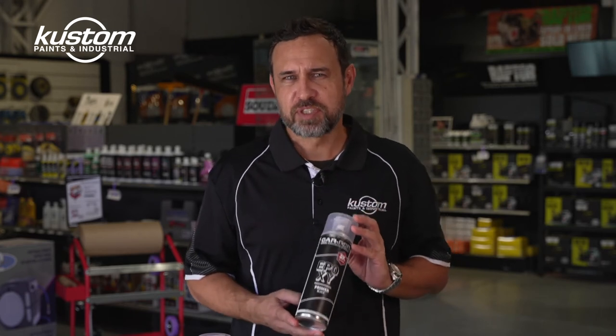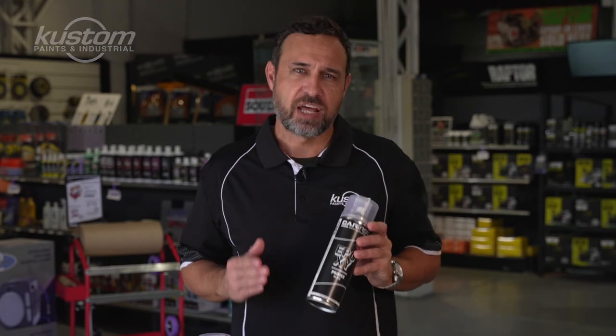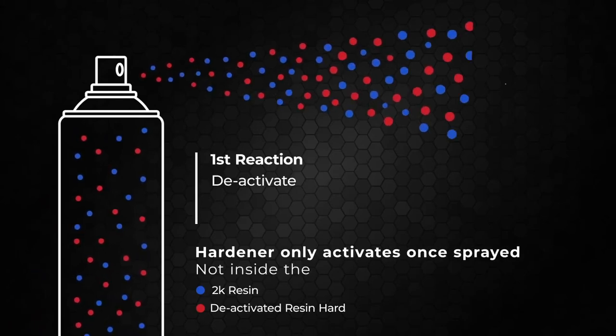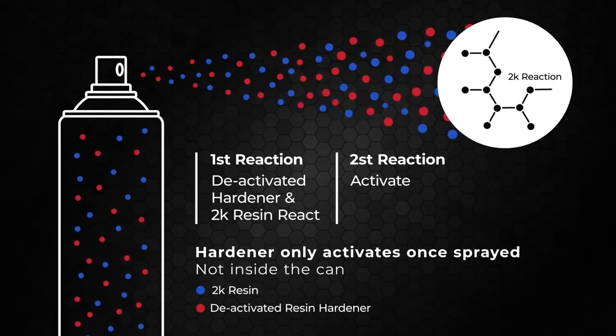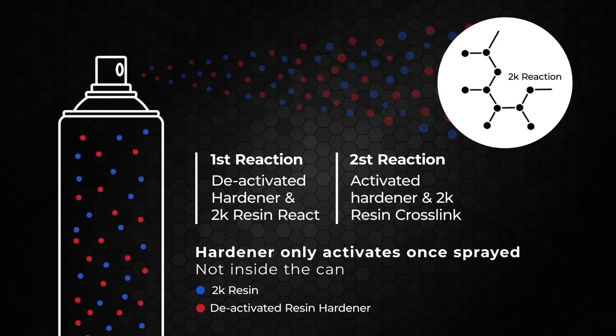The new Carrep 2-Pack Epoxy Spray Cans have a unique way of solving this problem. There is no chamber to crack because both the Hardener and the Epoxy are in the can together. As the product comes out of the nozzle, the Hardener is activated as it hits the air, mixing with the Epoxy Primer in the air and it starts to catalyze.